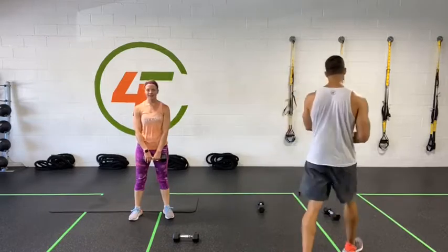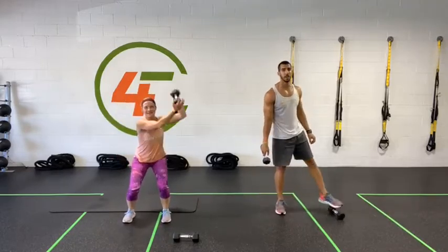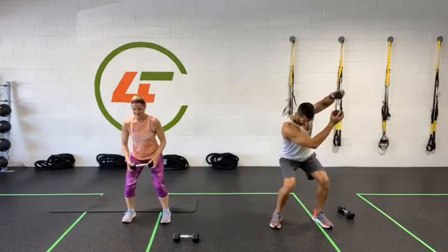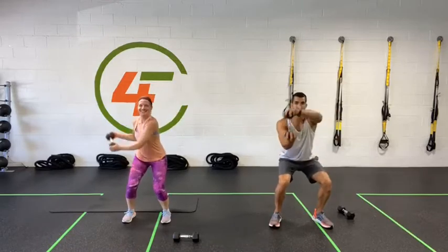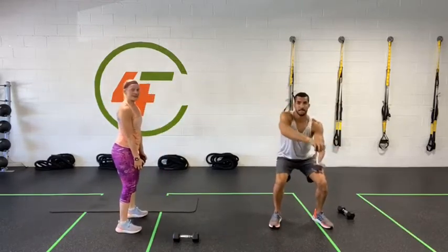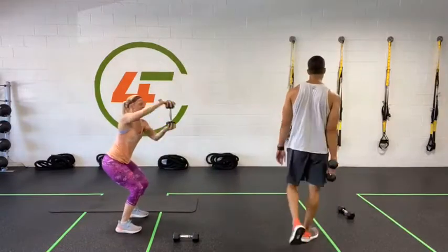Last one — we're going for the squat with the kayak pattern. Get ready, three, two, one. Shoulders back, chest out. You can grab the weights whichever way you're most comfortable. Only 15 seconds, stay low — I know your legs are burning but you got this. Ten, nine, eight, seven, six, five, four, three, two, one — done.